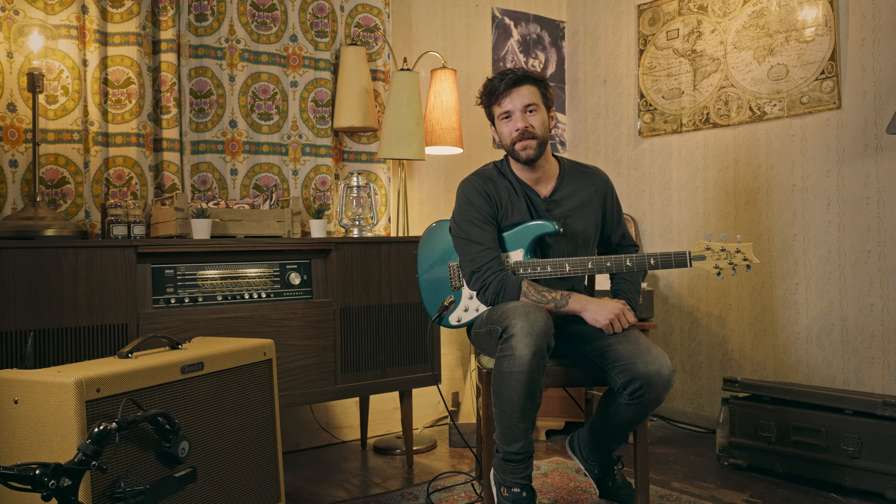While you're down there, please consider liking this video, subscribing to the channel — thank you very much in advance. And without further ado, let's start with today's song, which as you've seen in the title is Can't Stop by the Red Hot Chili Peppers.